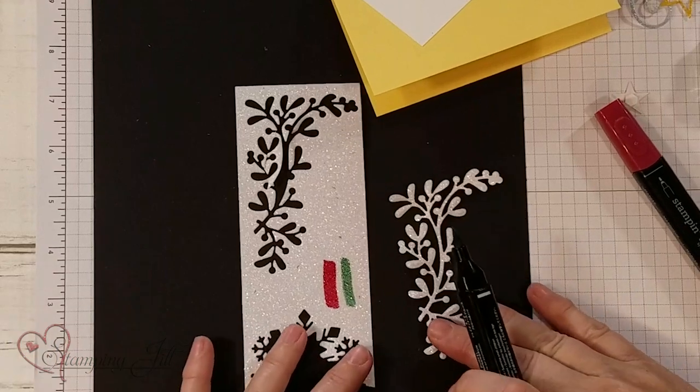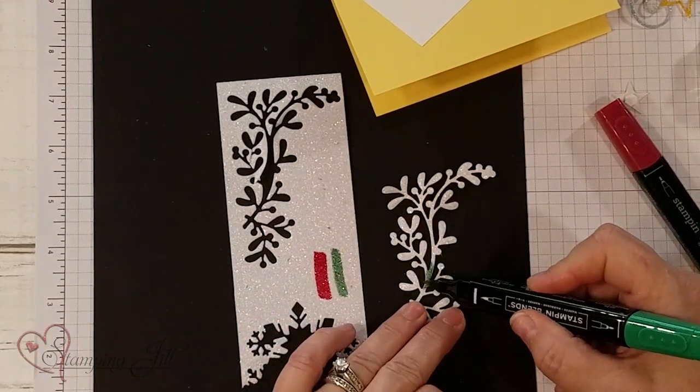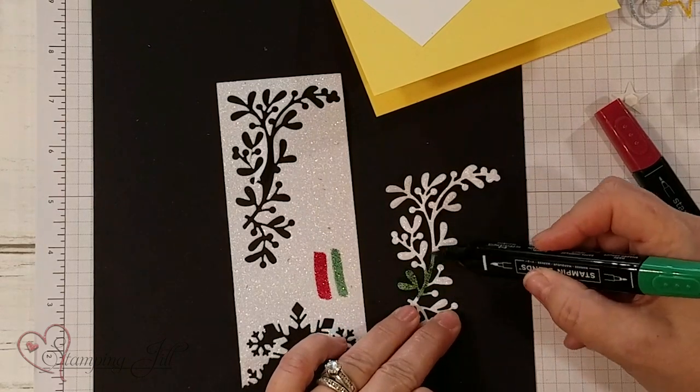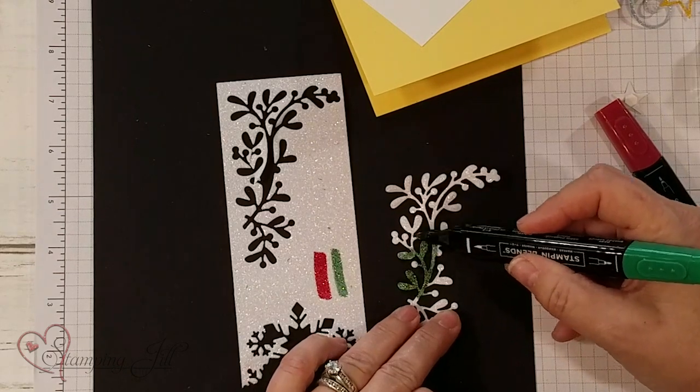What came out is more like red, and I wanted to show everybody that sometimes the colors go a little bit lighter on the Glimmer paper, so you kind of want to try it out first.